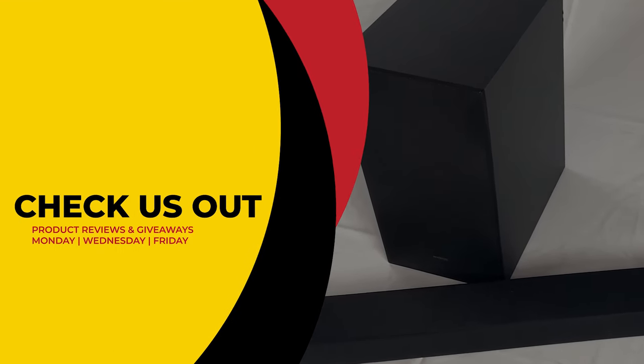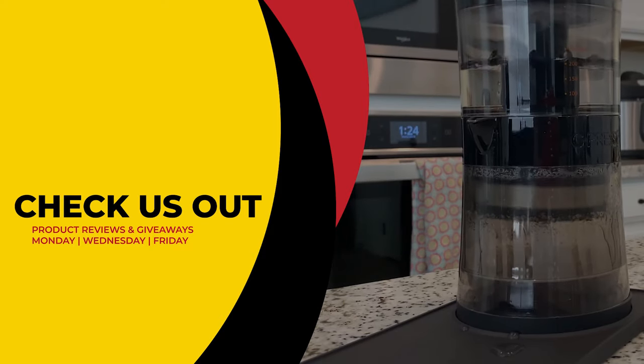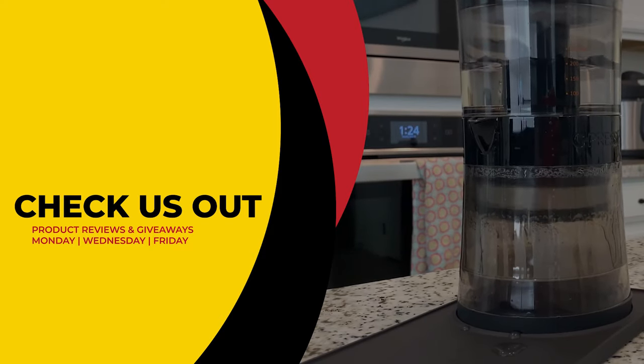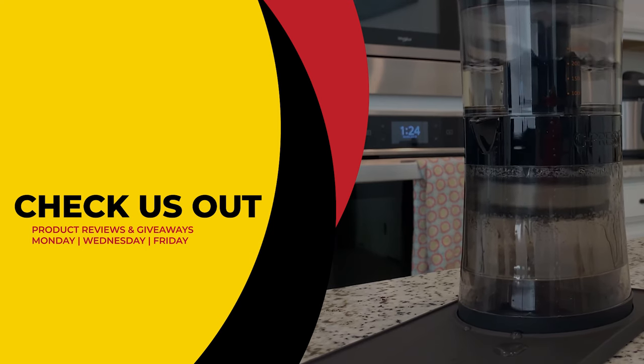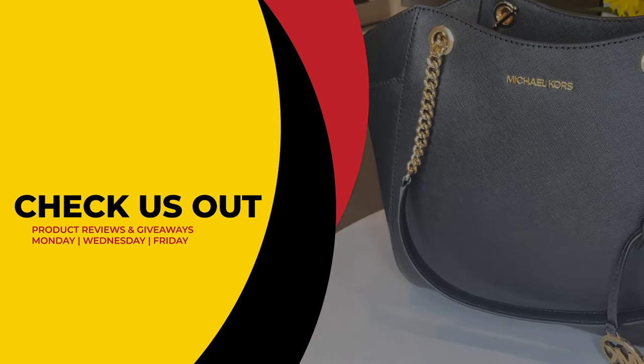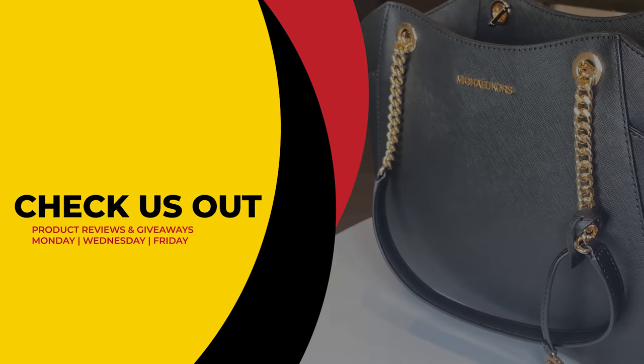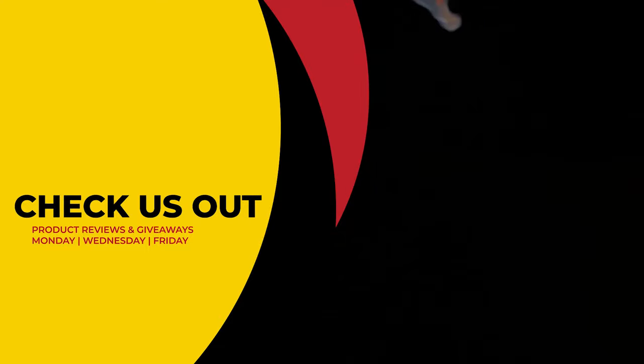Good luck! If you like what you saw today and can't wait to see if you've won, we've included our purchase link in the description below. This has been Review to You — where we review and give to you for free. From Matt and Gary, see you guys next time.